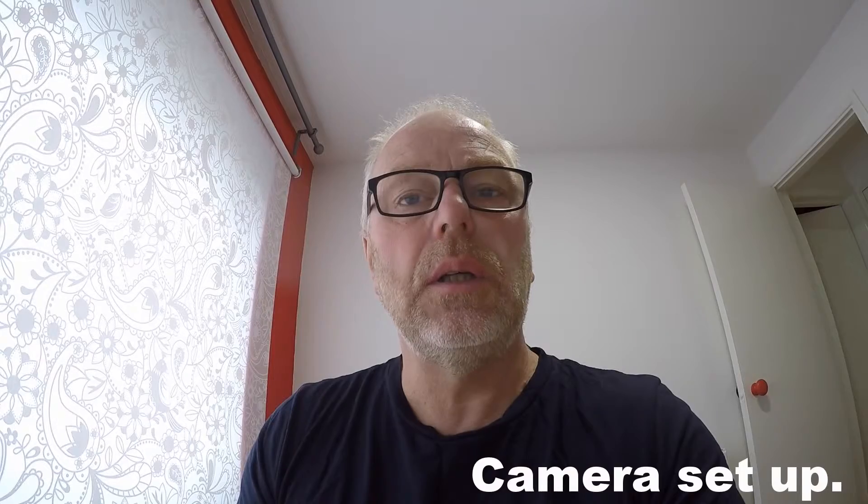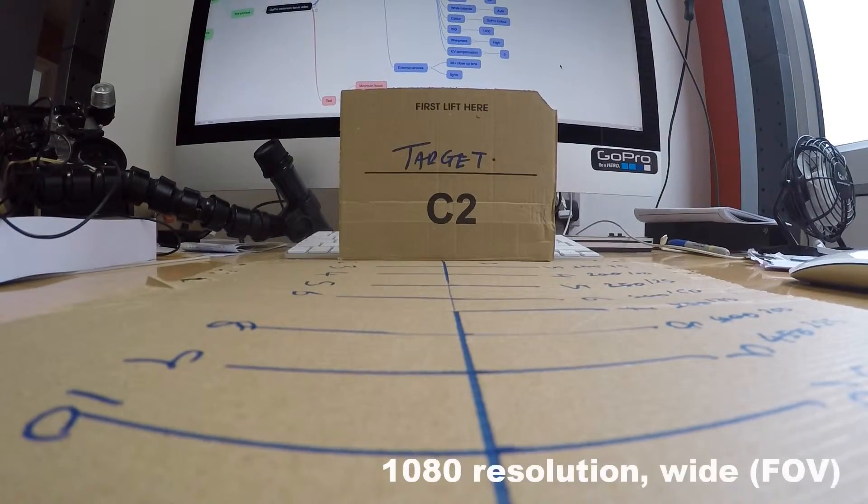The ISO setting is set to 1600, sharpness is set to high, EV compensation is set to zero. What we're going to do is test wide, medium, and narrow on both resolutions at 1080 and 1080 Superview, and then we'll do the same with a +20 close-up lens on and see what the results are.